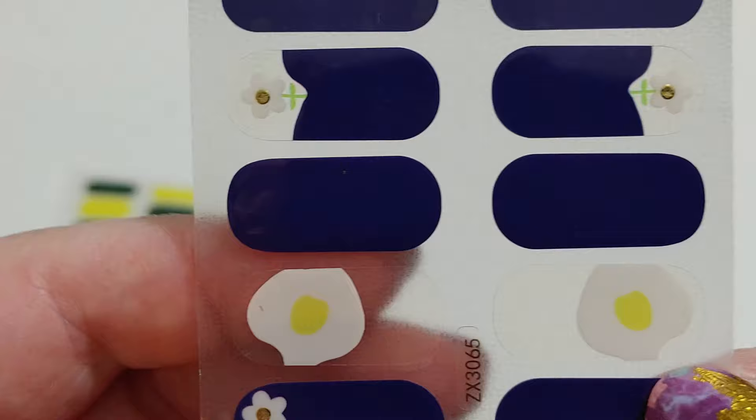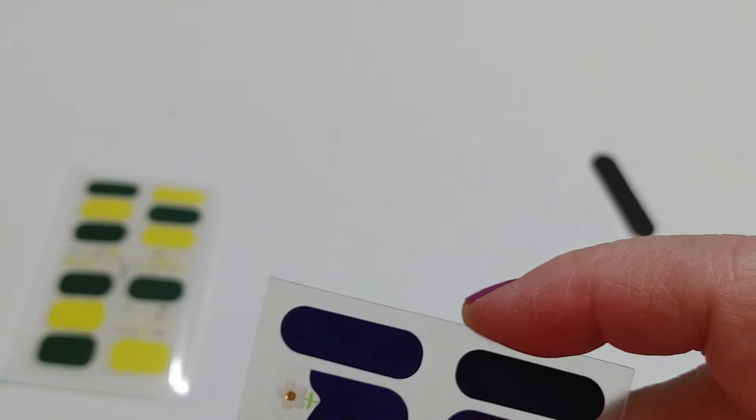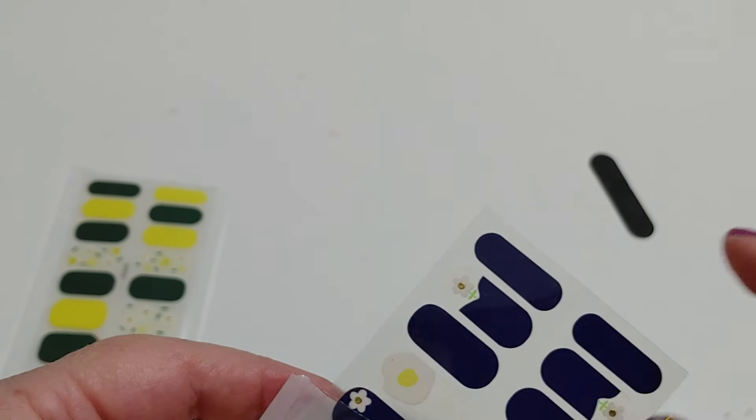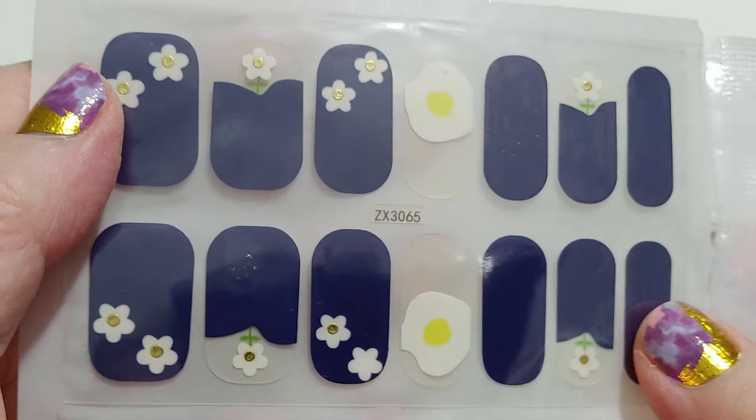But these ones here, it would just show the nail and then the top would be clear, and I don't like that look where you just see your whole nail and then an egg — or I guess that's supposed to be a flower, but it looks like a fried egg to me. But I could probably get away with using all of these and not using those ones. But that's a shame, because when you see them on the white background, they're really pretty.